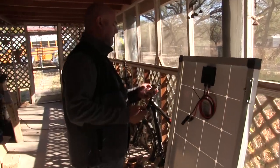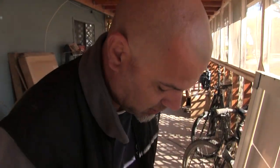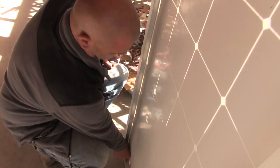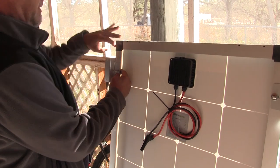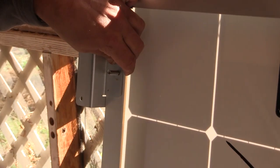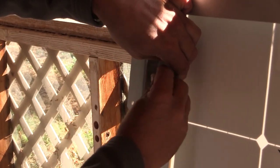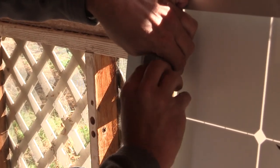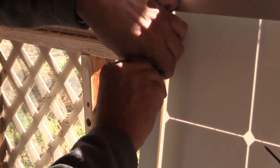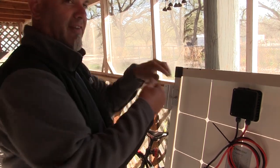What are you getting started on out here? The solar system — we're getting all the Z-clips on so we can mount it up on the deck. After doing a ridiculous amount of solar energy research, I believe I can make the solar system work.